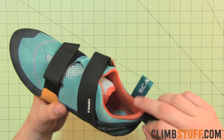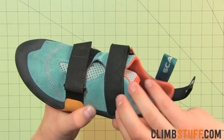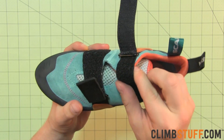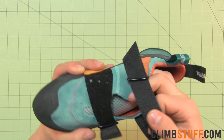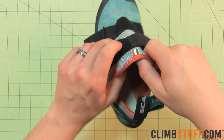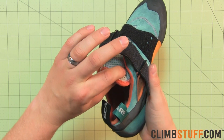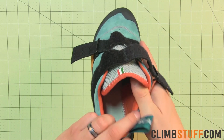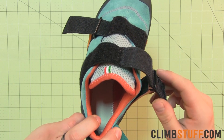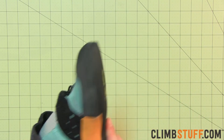The dual velcro closure makes adjustment easy, and the cushioned upper keeps you comfortable all day.